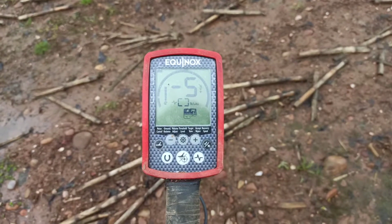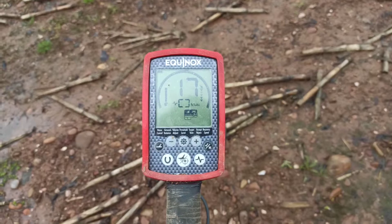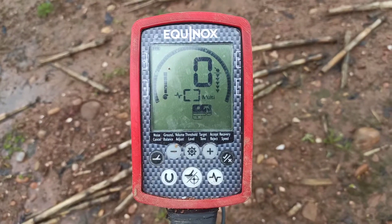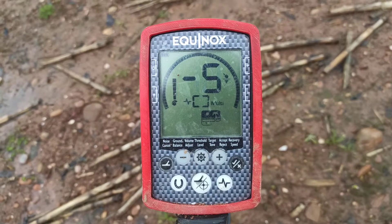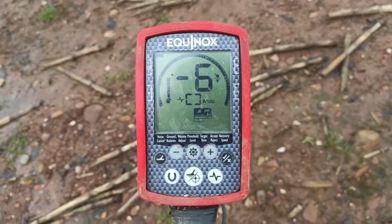You often see this mentioned in forums. I'm out in the field and my Equinox is going crazy. As you can see, mine is. I'm in my usual Beach 1 field mode and suddenly it's just started going crazy as I've walked into this stubble field.